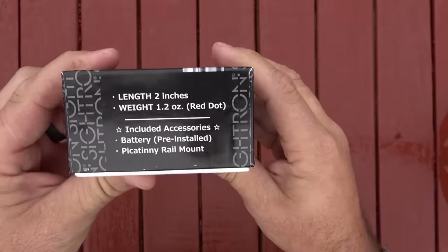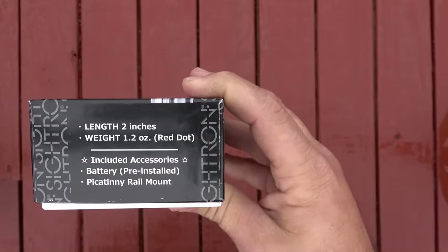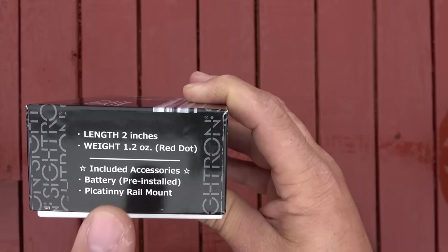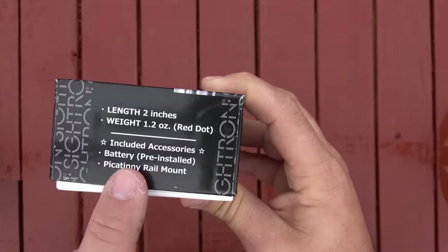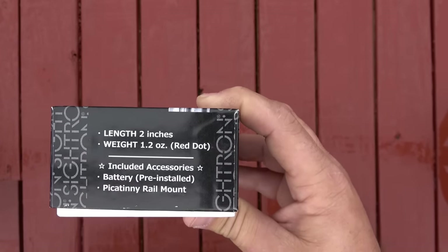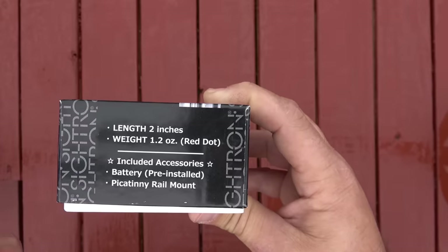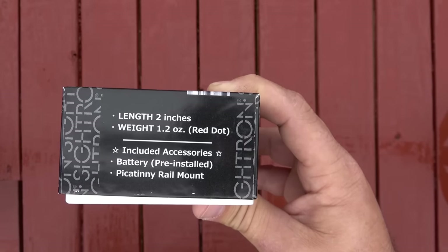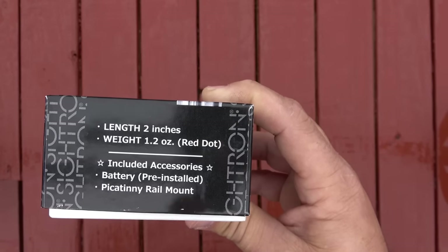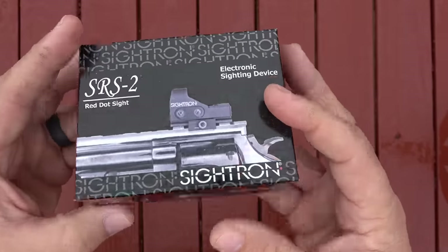Speaking of the box, it says the length of the sight is two inches, weight 1.2 ounces. Included accessories: a battery, which is pre-installed — and that's kind of a joke. When I got this out of the box the first time and tried to turn it on, it wouldn't come on because the battery was dead. I'd rather they just didn't install it. It also comes with the Picatinny rail mount, which is one of the reasons I chose this sight — the revolver I'm putting it on uses the Picatinny system.